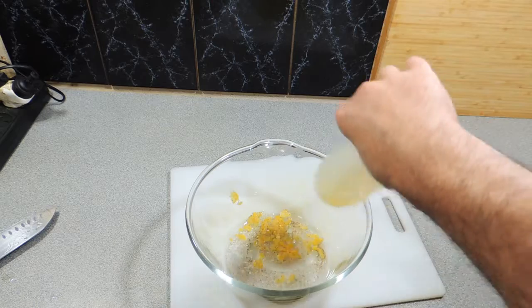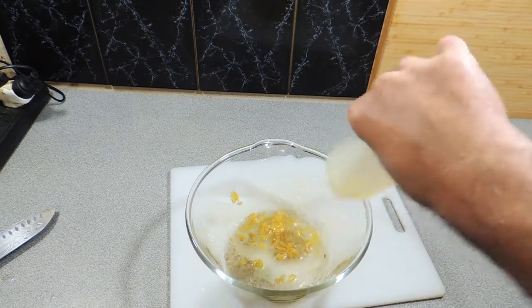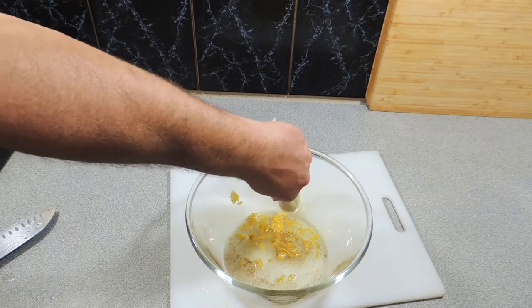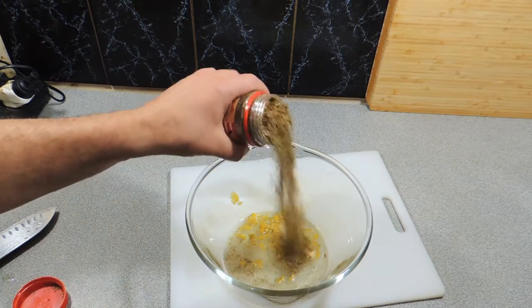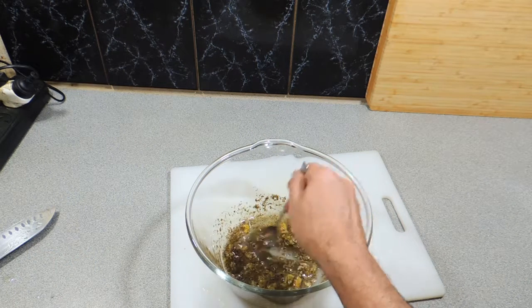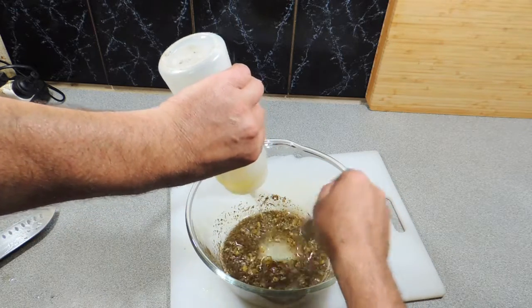A good splash of oil — around about a third of a cup, maybe even getting close to half a cup. Use the oil of your choice. I'm going to put in a little bit of garlic, around about the equivalent of two to three cloves. And we want a good handful of oregano — it's the real base of this recipe. Stir that up, and if you don't think there's enough oil, just add a little bit more.